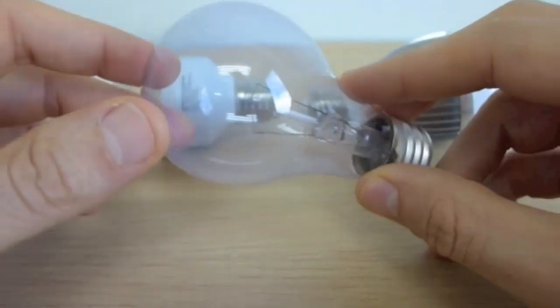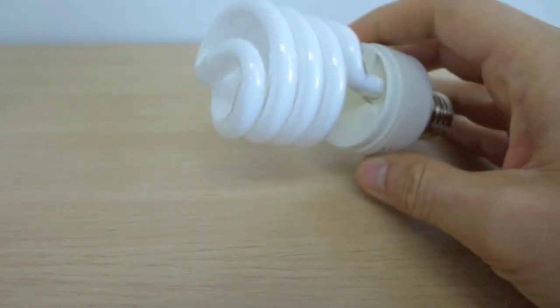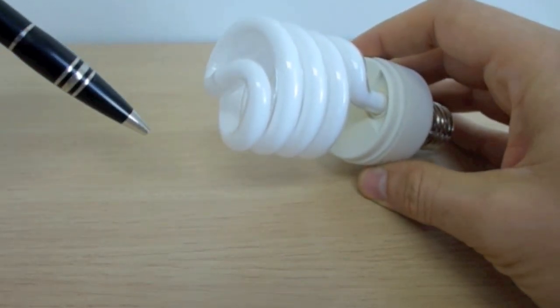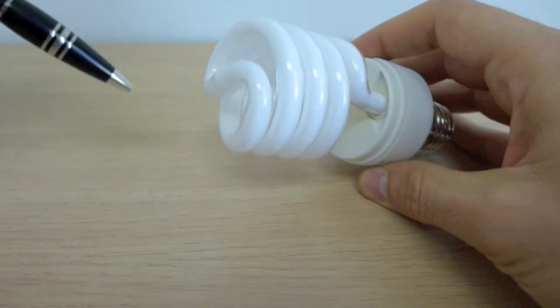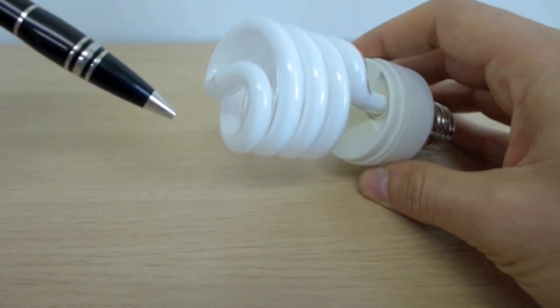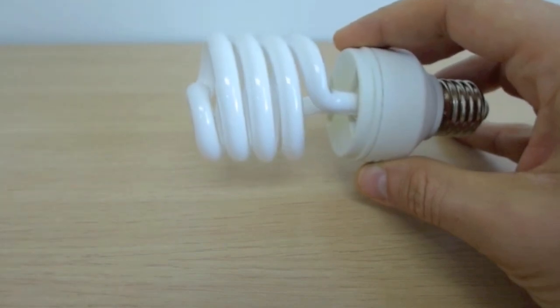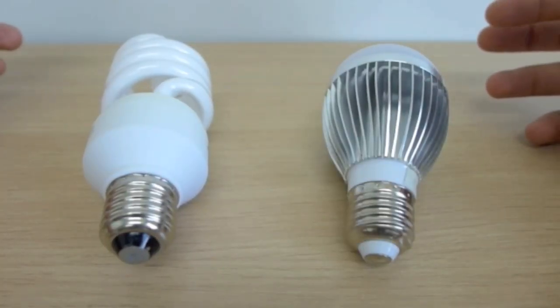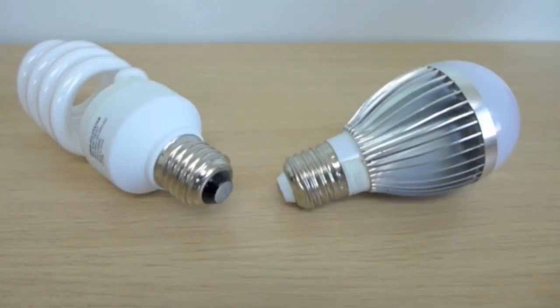CFLs were adapted from straight fluorescent tubes, normally one inch thick. Shrinking and bending the straight tubes into small spirals was a challenge, and the life of the CFLs is definitely less than fluorescent tubes because of it. Let's start with the base — they both have the same medium screw-in base, which makes them interchangeable for any light fixture that takes this base.